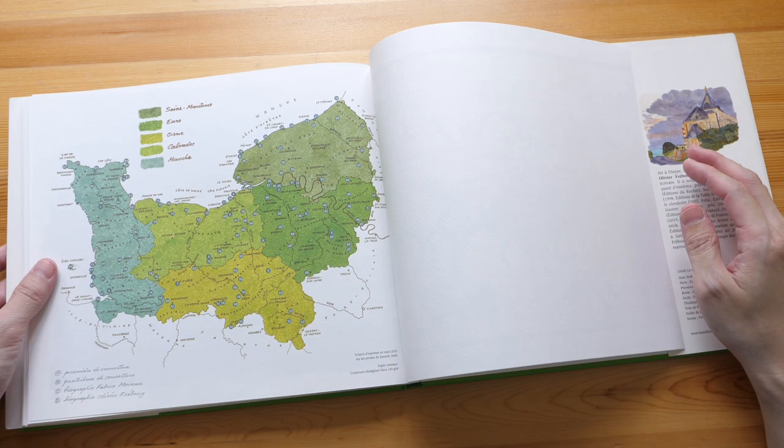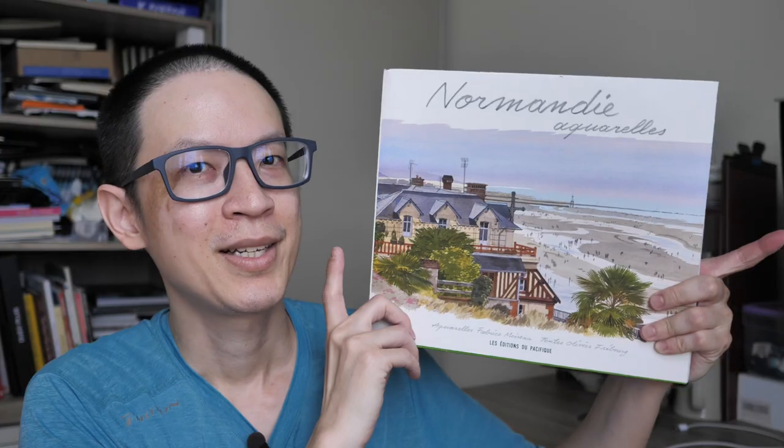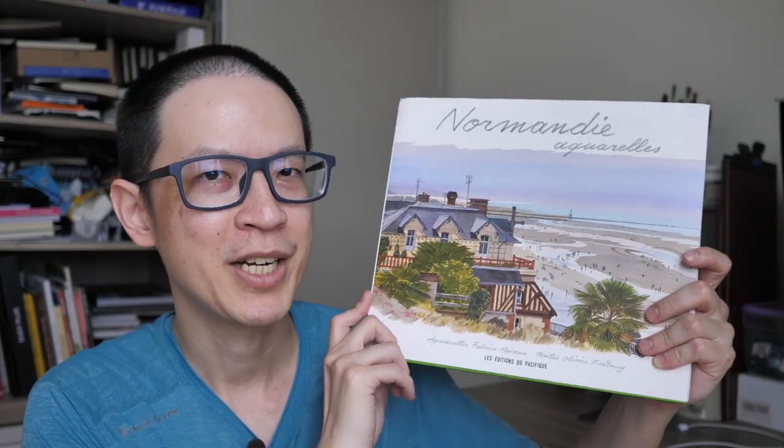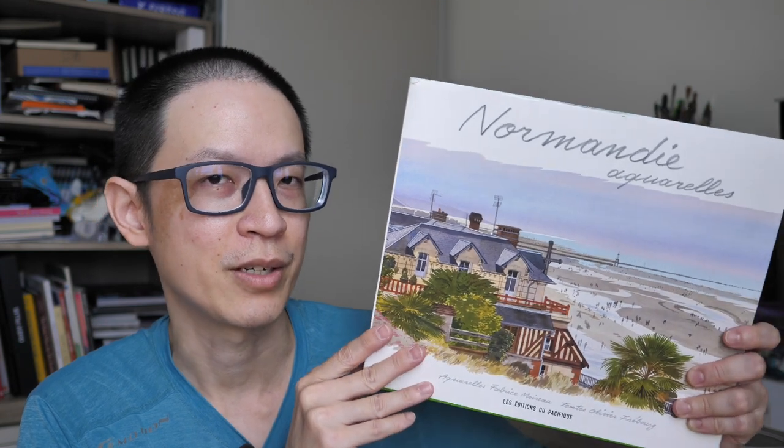So this is the map that features all the places in the book. This is a beautiful book I can recommend very easily. I have a feeling this book may be translated into English in the future — hopefully soon, because many similar books have been translated to English. If you're interested in getting this book, you can check out the links in the video description below. Thanks for watching — see you guys in the next video. Bye.